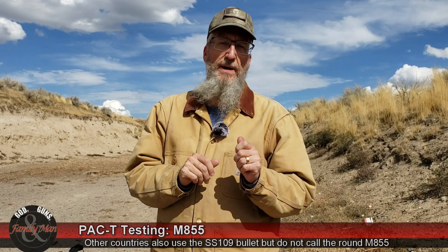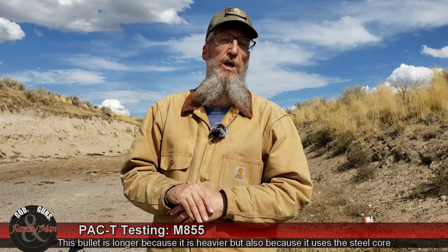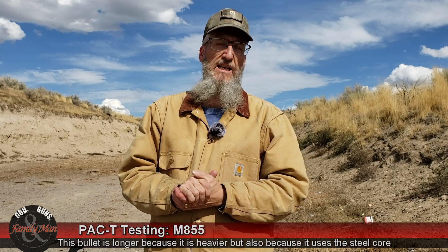The bullet itself is actually called SS-109. That 62 grain bullet has a steel core near the tip, just behind a little bit of an air pocket. When the SS-109 is loaded in 5.56 ammo, it's called M855. Because it's longer, it has to be fired through a barrel with a faster twist rate. Those 1-in-12 and 1-in-10 twist barrels didn't perform very well with the M855 or SS-109. That's when we started seeing the 1-in-7s and some 1-in-8s coming about.